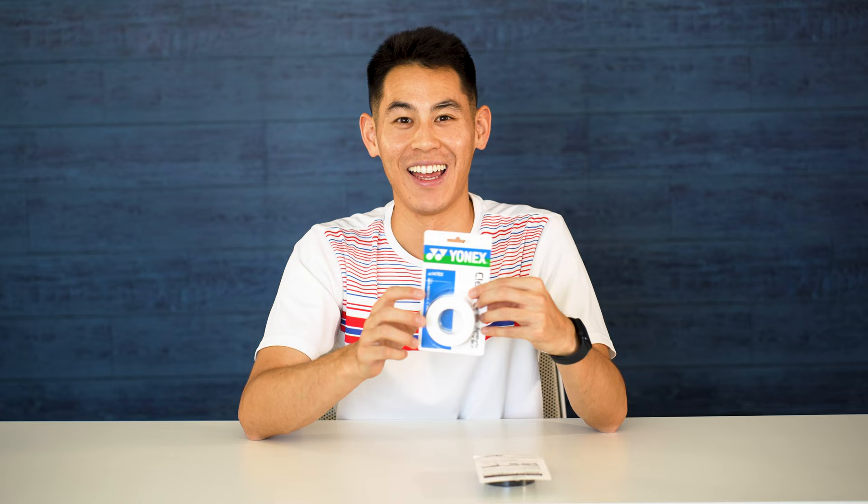Yonex recently added a new type of grip to their lineup called Clean Grab. This grip is basically Yonex's normal Super Grab but it has an added antibacterial and deodorizing agent that coats the surface of the grip.